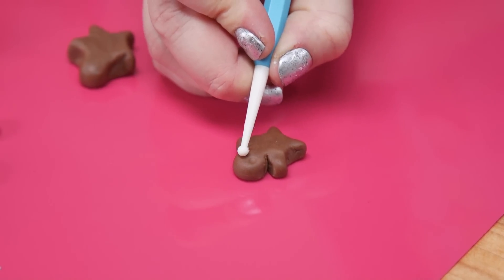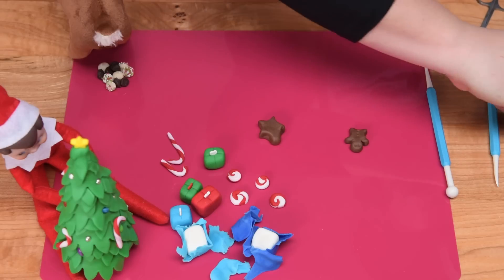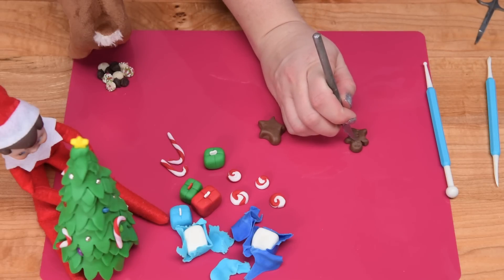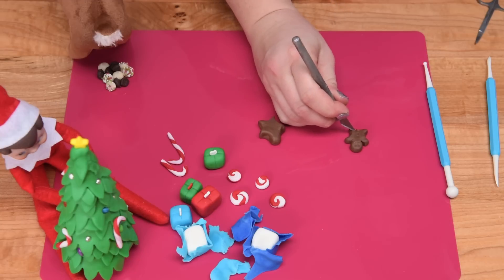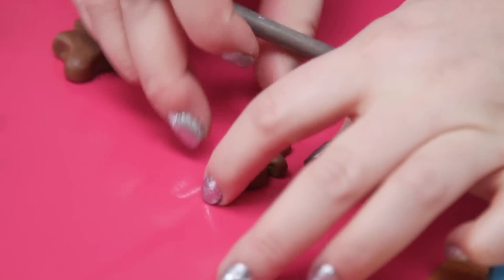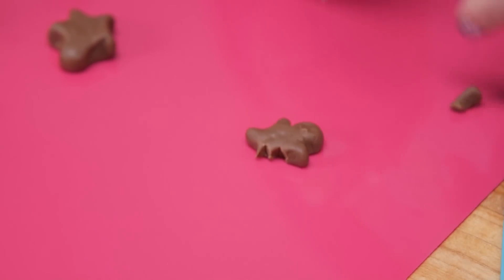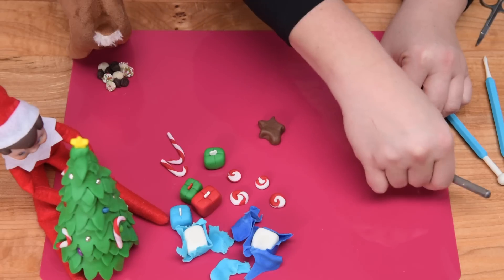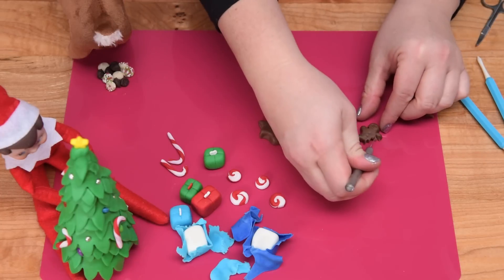I'm going to take my little fondant tool and get some eyes in there and some buttons. And then because this one has been well enjoyed by our little elf, I'm going to cut off half of his body. You want to make sure you show the actual cut marks there — use a sharp tool to make it look as if he has been devoured and enjoyed. There's our little gingerbread man.